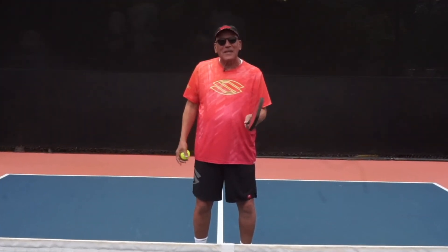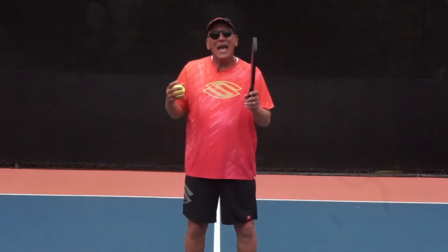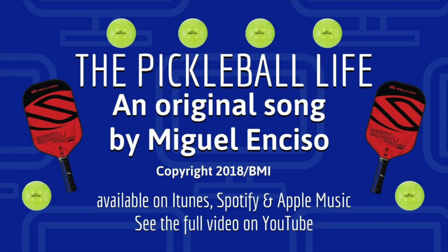I hope these tips help. Keep enjoying this great game we have. And always, always — paddle up!